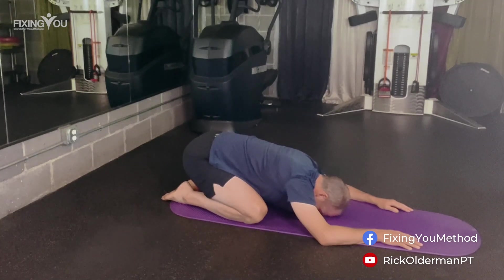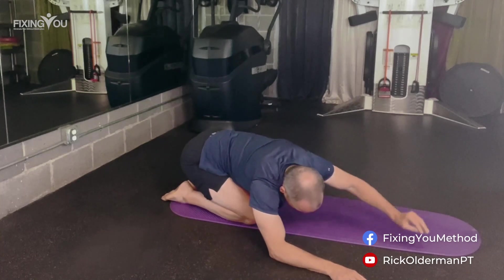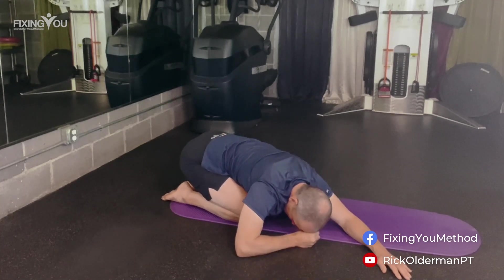On your next exhale, walk your hands to the right. Inhale. Exhale, walking to the right. Rest your head on your fist or on your cushion. Breathe into the left ribcage. Exhale and press your left hip down towards your left foot. Feel the lengthening along your left shoulder and ribcage.